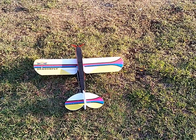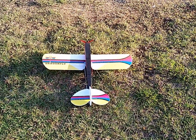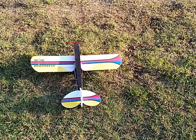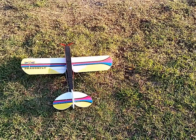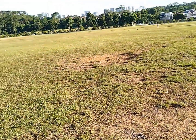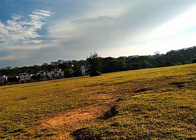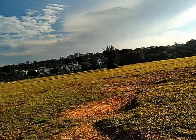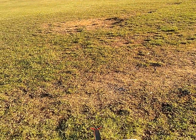It's a beautiful day to maiden this dragonfly 700mm. It's late afternoon, the sun is setting, and there's a mild wind, so it should be quite perfect.